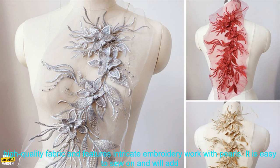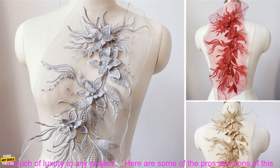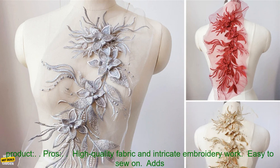It can be sewn onto hats, clothes, bags, and other projects to add a touch of elegance and style. The patch is made of high-quality fabric and features intricate embroidery work with pearls. It is easy to sew on and will add a touch of luxury to any project.